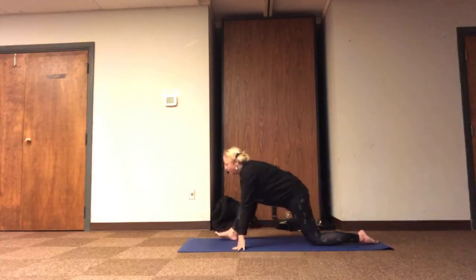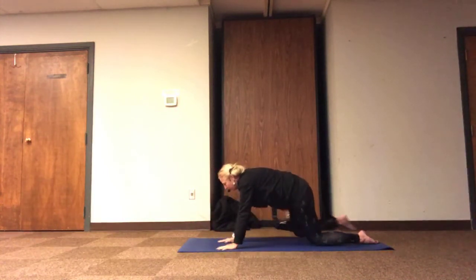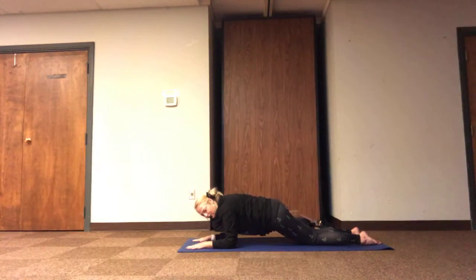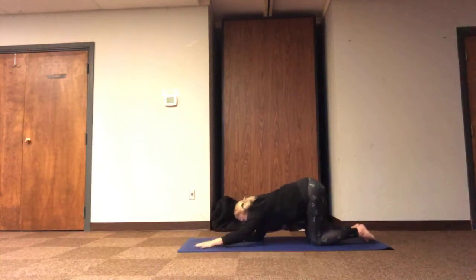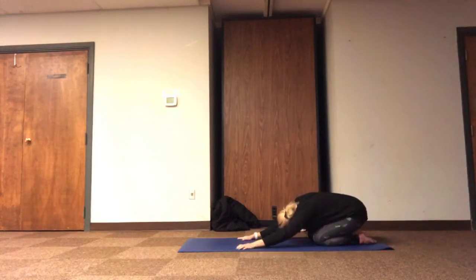Then we'll end up with our hips and heart reaching forward, bringing our hands on the inside to send our front foot back. So we've created this kneeling plank option to stay, or elbows can rest under the shoulders for this kneeling forearm option, or our tailbone to the sky, collarbone to the ground in puppy pose, stretching the chest and the shoulders, and breathe.